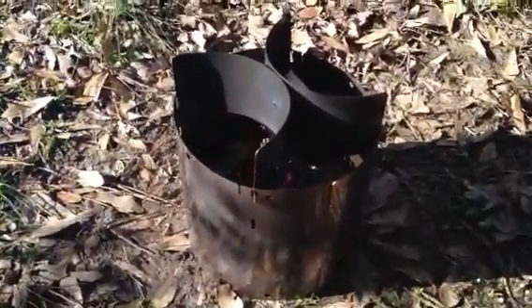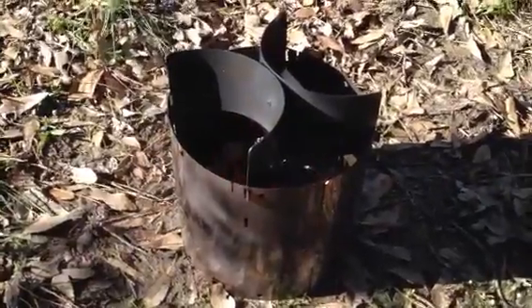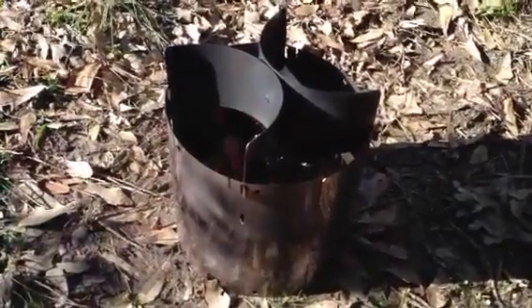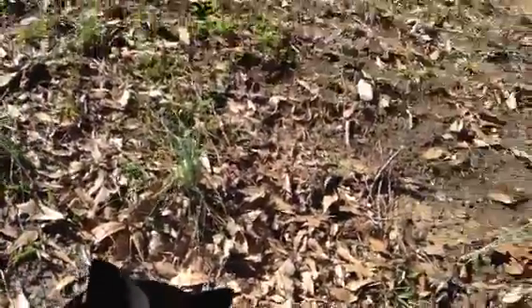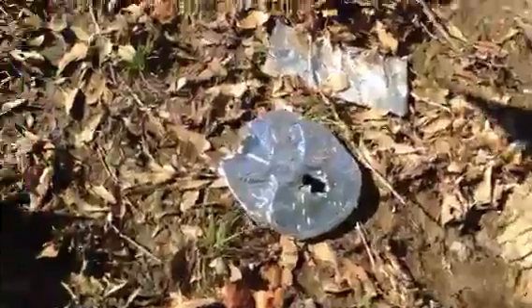I tried putting a piece of tinfoil over the top of it just to see what it would do, but it melted that in about a minute. The tinfoil went through in less than a minute - just melted it, stuff turned like butter. So that idea don't work. I just wanted to see if it would melt and it did.